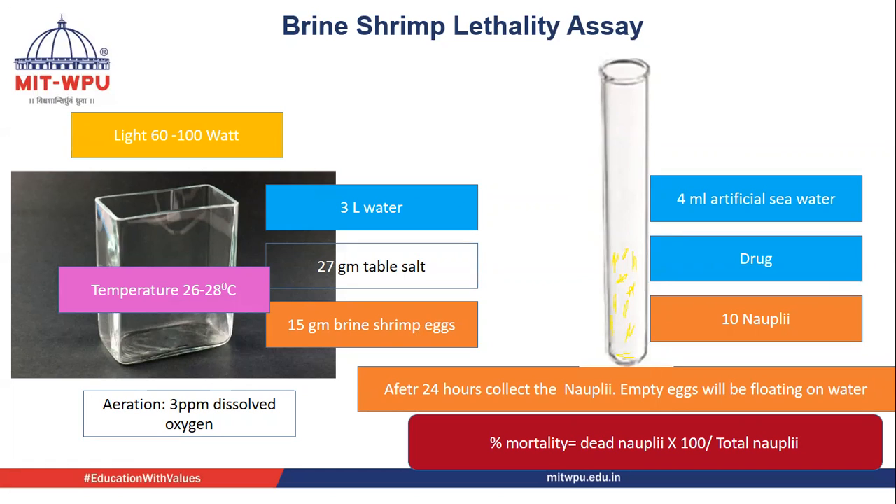For this we need artificial sea water. To make artificial sea water, we take 3 liters of water and add 27 grams of table salt. At the top of the jar, we switch on a light of 60 or 100 watts. The temperature of the system should be 26 to 28 degrees Celsius, which is very effective for hatching. Once the assembly is set, we add brine shrimp eggs and keep it for 24 hours.